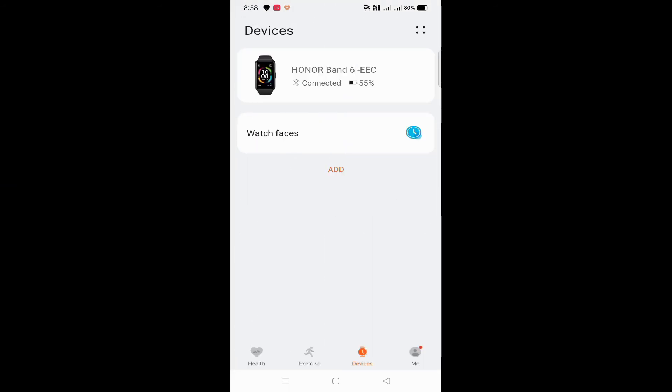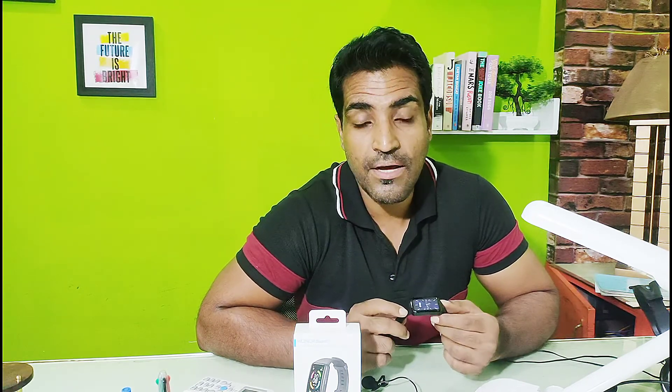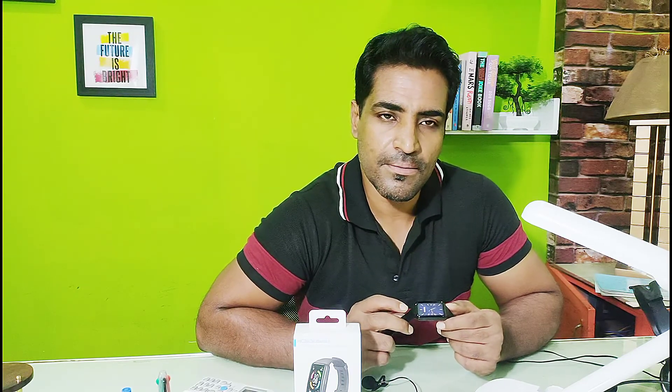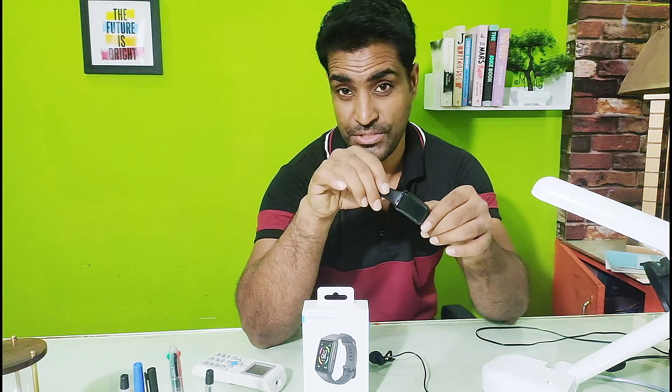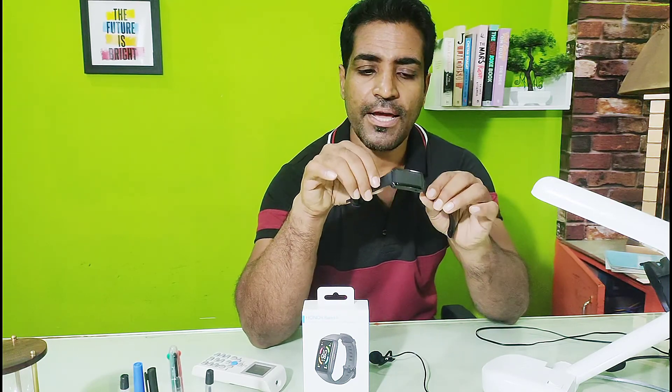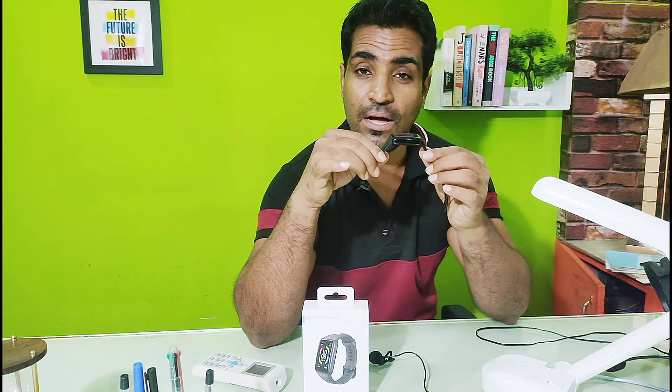So this is the final verdict on this watch. I'm very happy with it — it measures everything correctly, about 90% accurately. The accuracy compared to other watches is really good, it's sleek, and it's great value. I 100% recommend the Honor Band 6. Thanks for watching this video — please subscribe, like, and share.